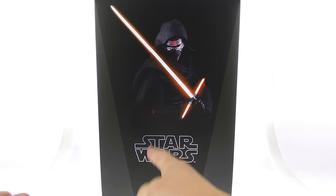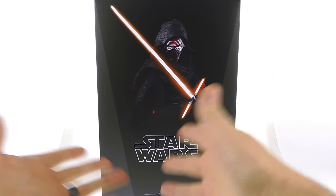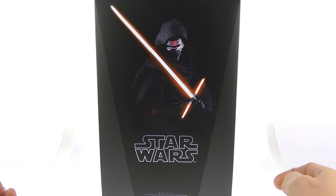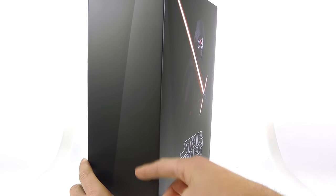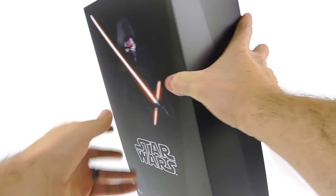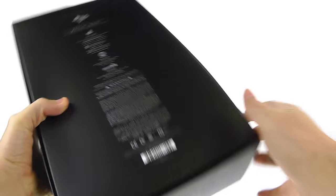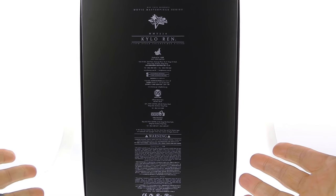For the package, you can see it just says Star Wars — it doesn't actually say The Force Awakens anywhere on here. But this is the villain from The Force Awakens. You've got a nice image of him on a regular black background with two tones of black, a lighter grayish color on one side, carrying over to the top section, with Star Wars on the bottom.